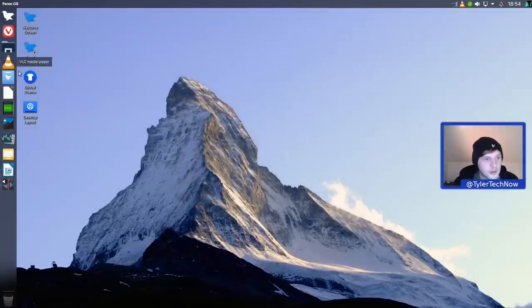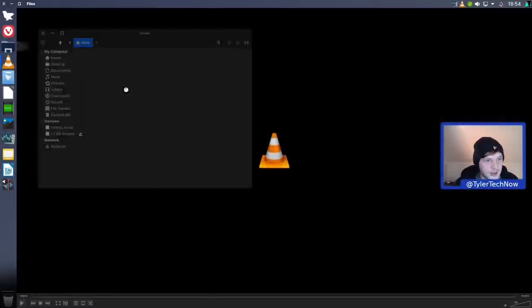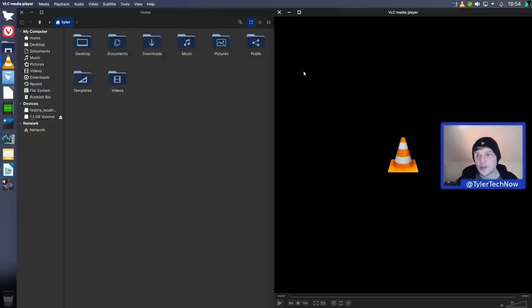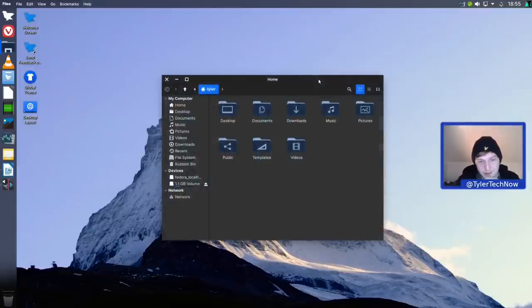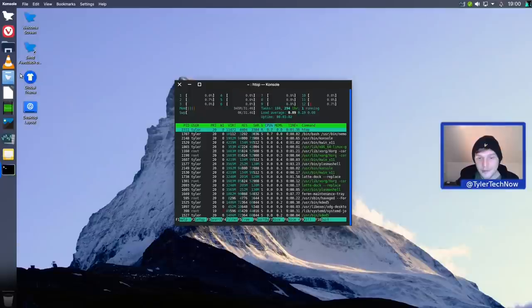Let's make sure window snapping works with keyboard shortcuts out of the box. Opening VLC and the file manager, and using Super+Left and Super+Right - it works indeed. Window snapping is all set up out of the box using the Super keys. Now to wrap things up, let's do a reboot to see how much the RAM usage has increased overall after installing a few packages.